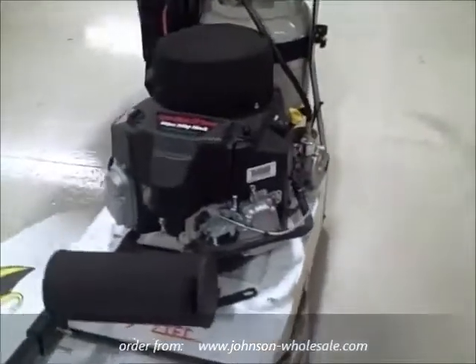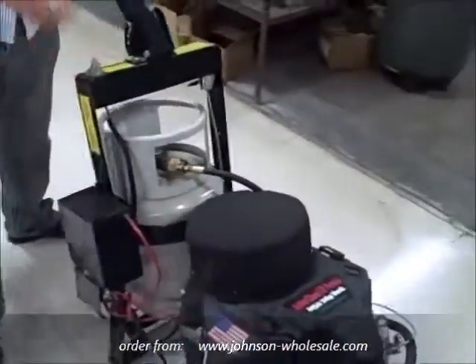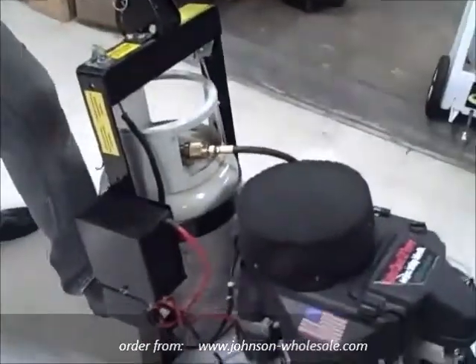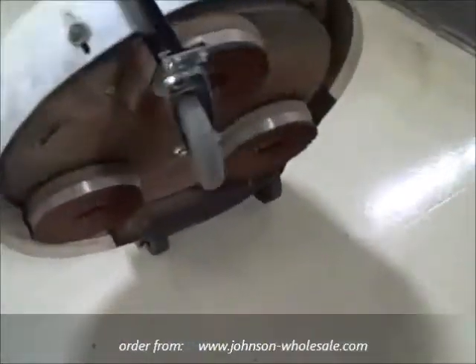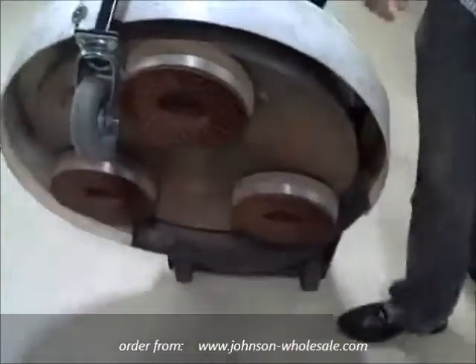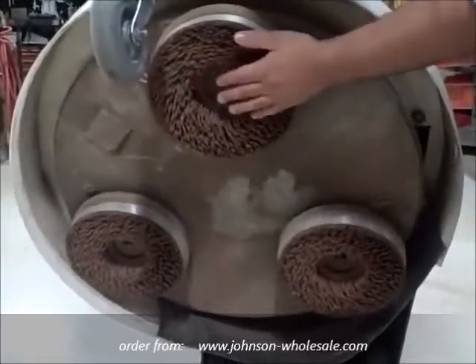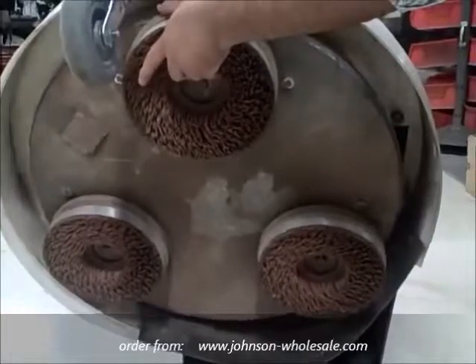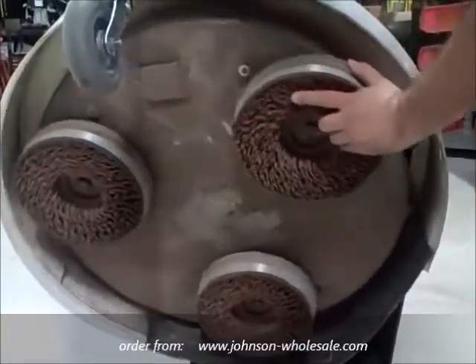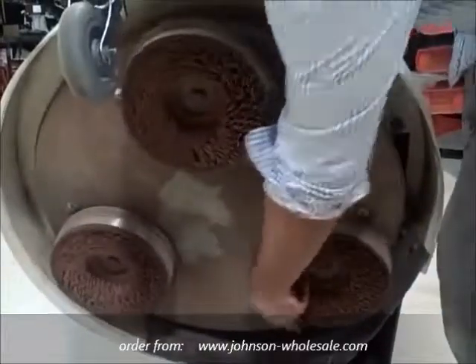The Sidewinder is a 12 volt battery key start. Underneath the Sidewinder you will find three Malgrit Strip brushes. These brushes were used on a recent demo. The deck of the machine is a planetary counter-rotating brush drive. As the brush drive spins one direction, the brushes will then spin the opposite direction.